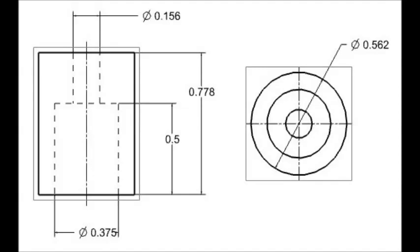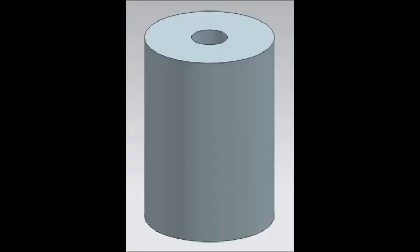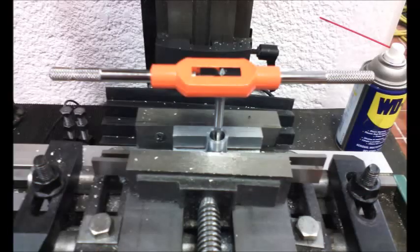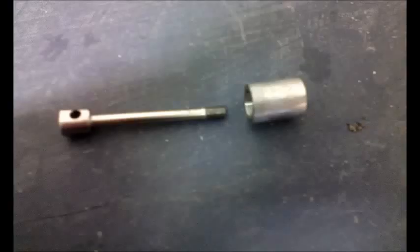Next was the piston. Again, I used my aluminum. I mounted it on the lathe, faced it, rounded it, drilled it, and tapped it to screw the connecting rod. The piston fits snug in the cylinder, and I'm happy with it.